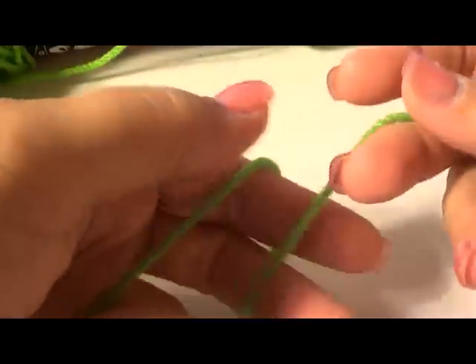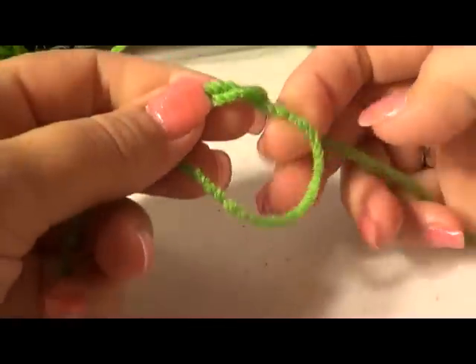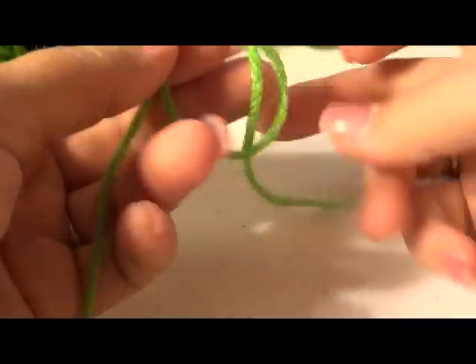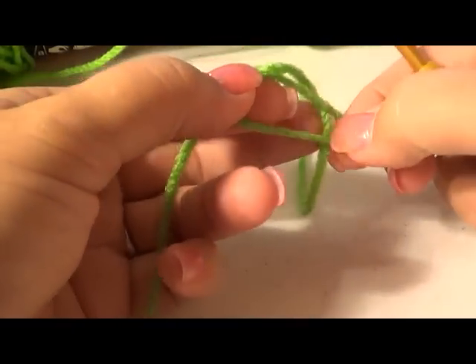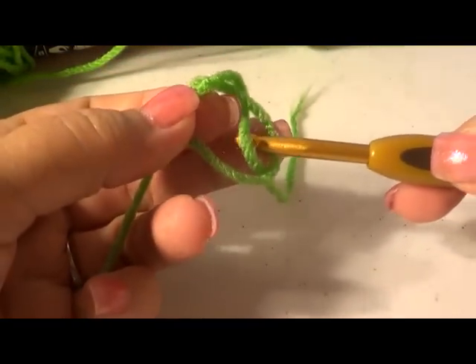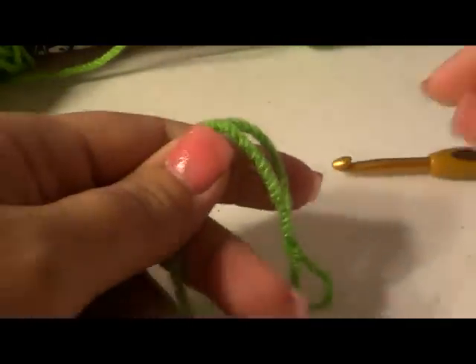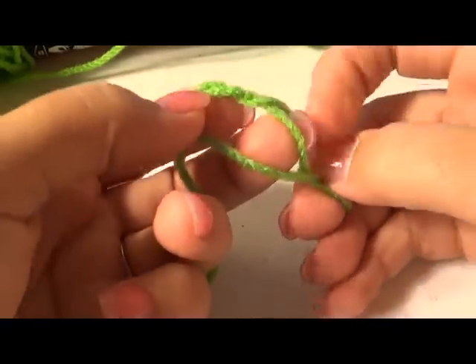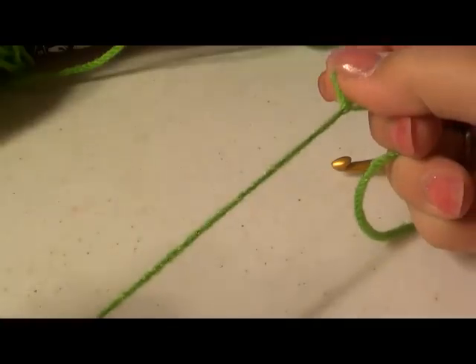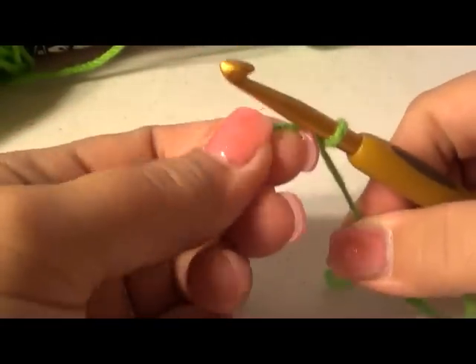To do a slip knot, roll the yarn around your hand and let the tail fall down in the middle behind. You don't want it too loose. You can either stick your crochet hook up and under and pull up that loop, or you can let the yarn from behind and just pick up that loop and pull on the yarn with your other hand. Either way works as long as you're comfortable.